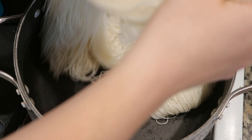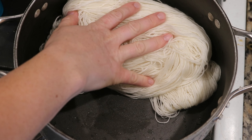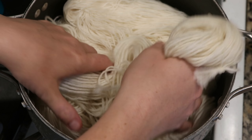I pre-soaked the yarn in just plain water overnight. Today I am going to be over-dyeing two different skeins of yarn. The first is 75% superwash wool, 25% nylon, and the second is 100% worsted weight wool.